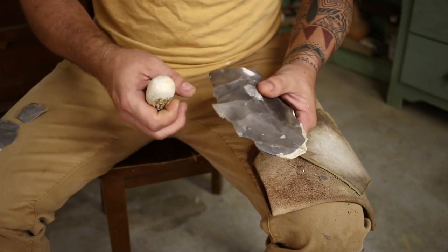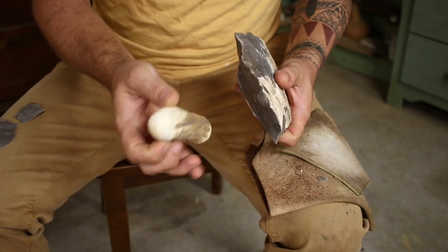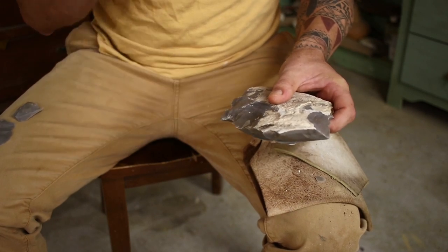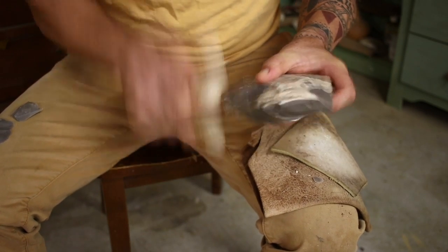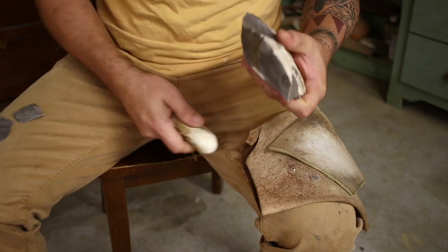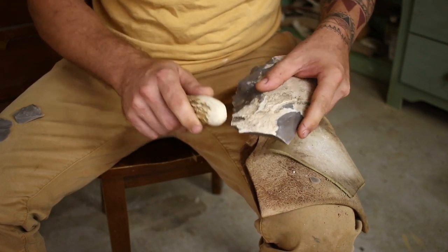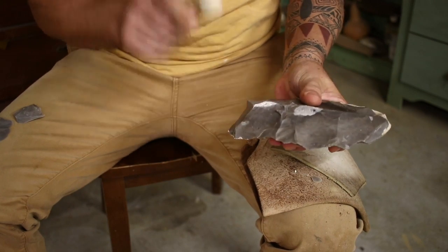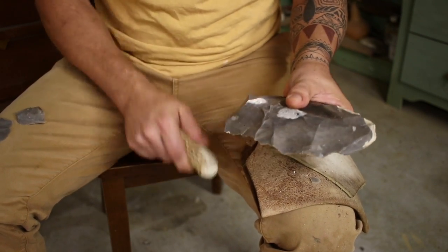Getting back to the abo tools — the indigenous tools — the antler is great for freehand flake removal. But they go flying off there pretty quick, so be sure that you've got a little bit of safety gear on. Those little flakes of chert and flint come off there pretty fast.